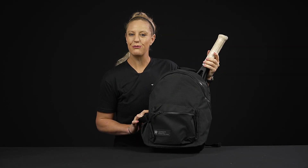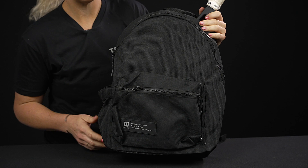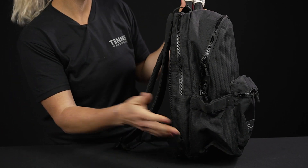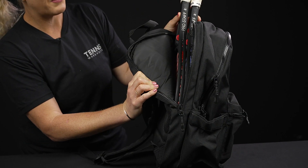Let's take a closer look at the Wilson Work Play Classic Tennis Backpack. Wilson has engineered this bag for any athlete that's looking for something that can be multifunctional — whether you're going to the courts, going to work, going to school, or all of the above. Really cool features in this backpack.